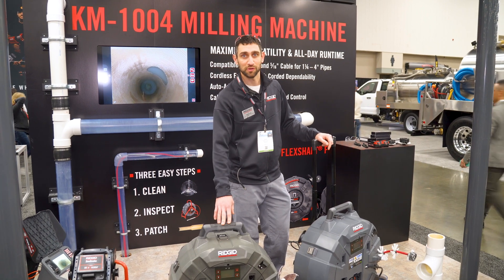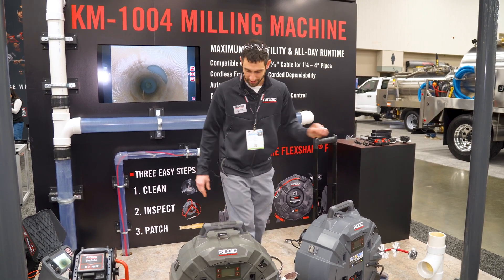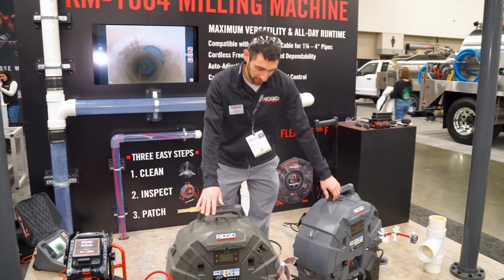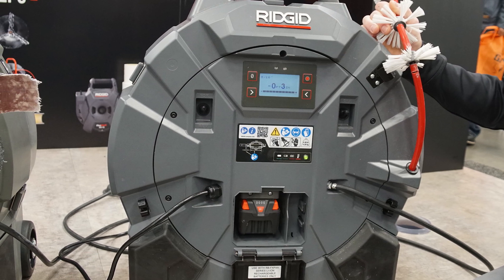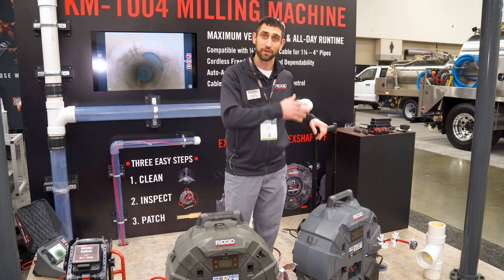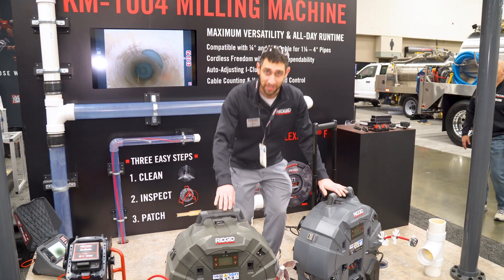I'm Alex Cole, an engineer here at Rigid. I'm going to talk to you about our new product, the K9 1004. It's the evolution of our flex shaft machines. We've got 80 feet of 5/16 cable to start with, but it's also capable of running the quarter inch cable as well, giving it a capacity of inch and a half or inch and a quarter all the way up to four inch when you're looking to clean drains.